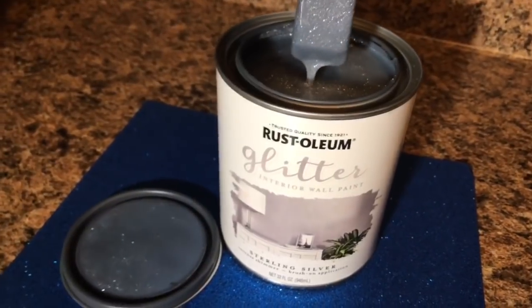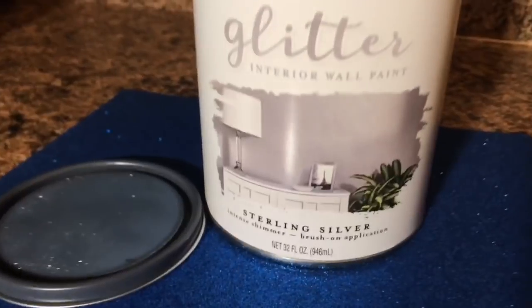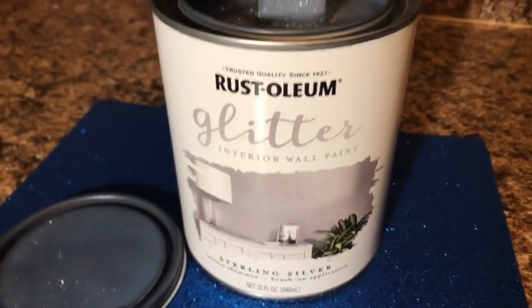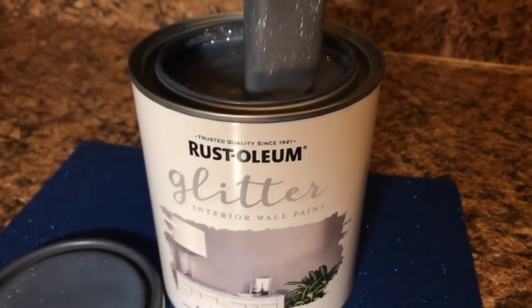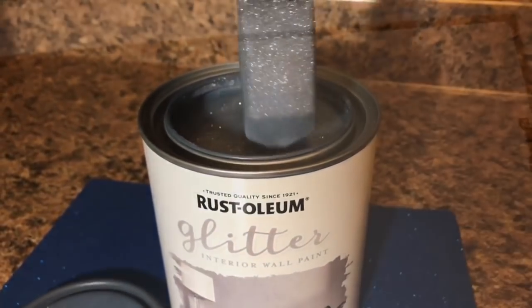Okay guys, so Evie B and Ava Bear got silver — it's the sterling silver Rust-Oleum paint — so we are going to check it out and see how it does. It's really awesome. We haven't used this before, so before we painted Ava Bear's wall we wanted to try it on white and silver to see if we should paint it before we put the silver on, because Evie's iridescent wasn't too bright.